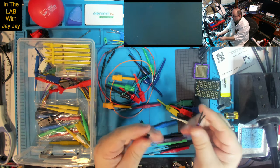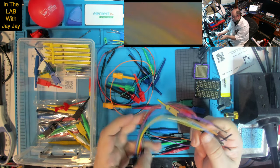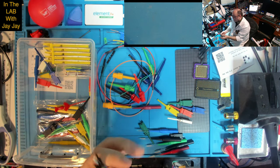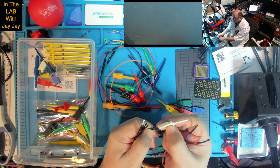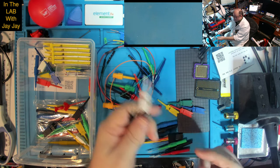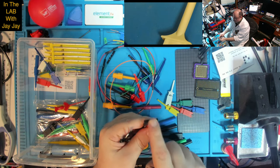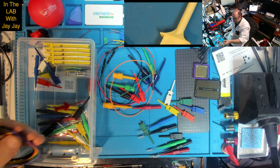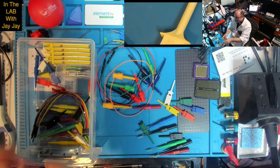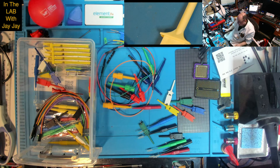That's everything — that's my complete logic probe and hook clip collection. Thanks very much for watching this video. I hope you enjoyed it — please remember to like and subscribe.